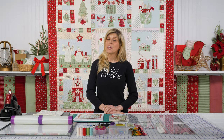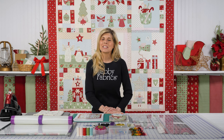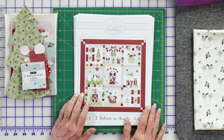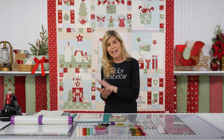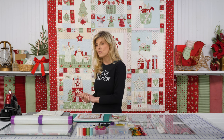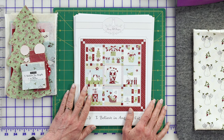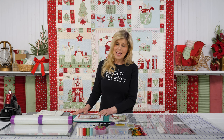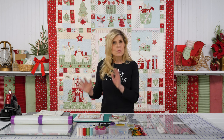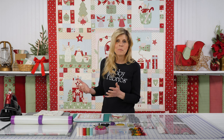Hi, it's Jen from Shabby Fabrics. I want to introduce our newest block of the month from Bunny Hill Designs. This is called I Believe in Angels, and I think this quilt is absolutely precious. The collection is also called I Believe in Angels. Both the quilt and the fabrics are by Bunny Hill Designs, and Ann Sutton is the creative force behind Bunny Hill Designs. I've known Ann for many decades, and she is as sweet as this quilt is to look at.